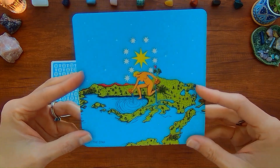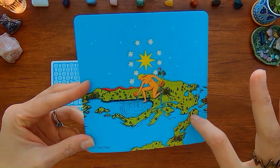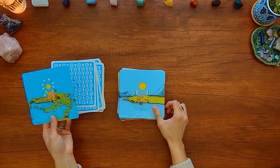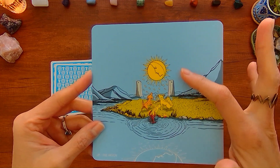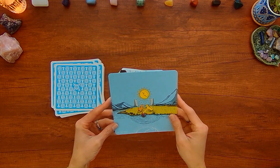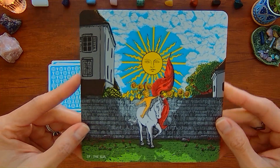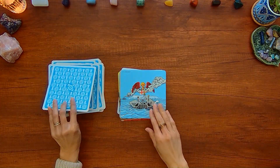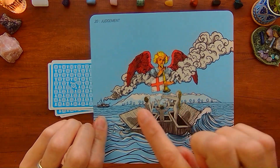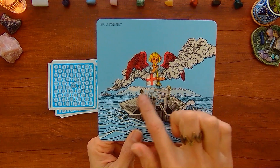With the Star, it's almost as if these little pieces of land are forming a globe or planet Earth. With the Moon, this is supposed to be like a reflection, and more of the pond and background mountains. With the Sun, there's more of a village going on in the background. And the Judgment card — you can see there's this boat, and it's almost like these clouds are the steam from a steamboat, and they're in the middle of the ocean.